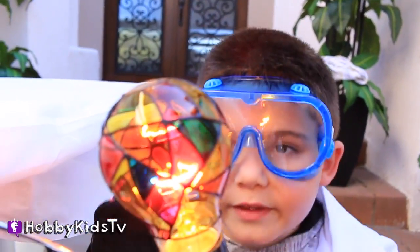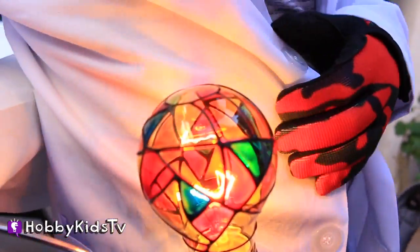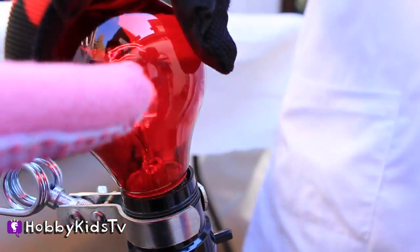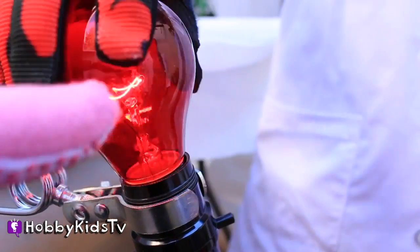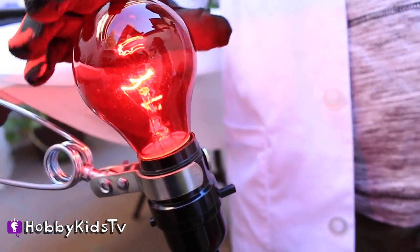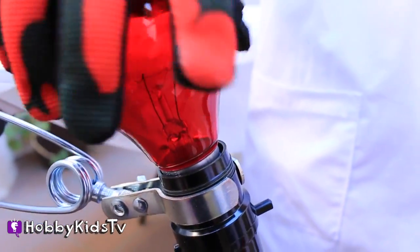If you look in the blue, it looks like blue, but when you look at all the different colors — see that? Look at that on this shirt. You get electricity running through, and see the part that glows? That wire is really, really thin, and there's a lot of electricity running through that really thin wire. And that's why you get a glowing light bulb.